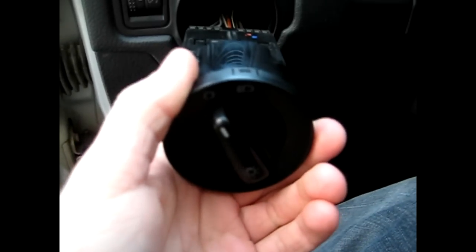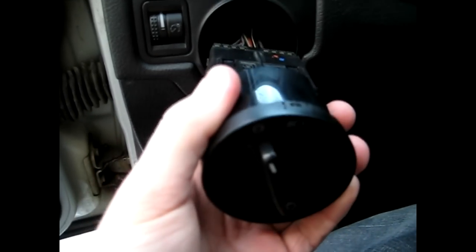Now when you turn the switch itself, it actually retracts the clips in, so you can pull the switch itself out.